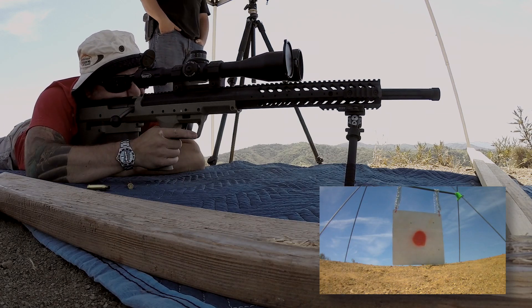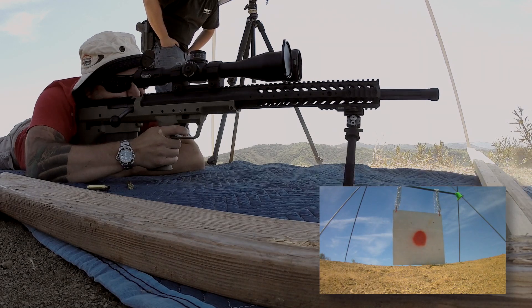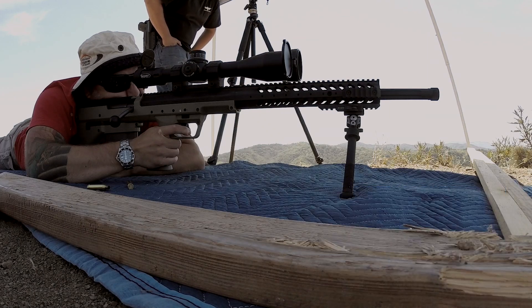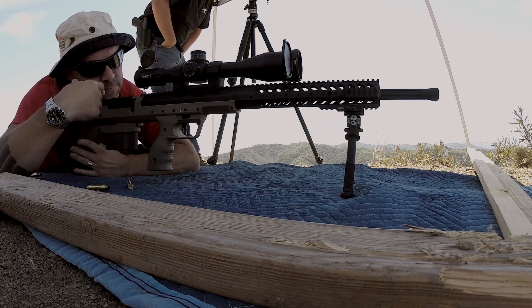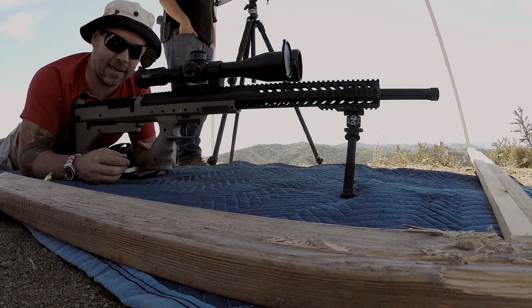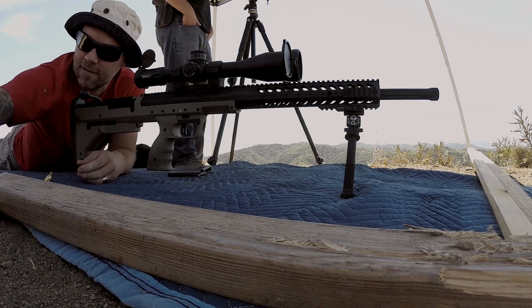Yeah, there's a ricochet kind of thing, huh? Ready? Ready. Hit. Yeah, that's a distinctive cling. See, you got it dialed in now. Yeah. Alright, let's try the Federal.